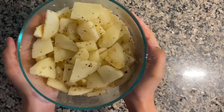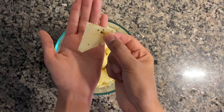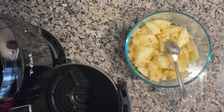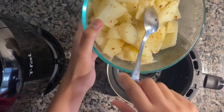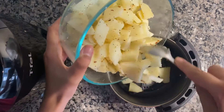So now we are halfway done. My potatoes are looking good. For frying, I'm using an air fryer, but you can also bake your potatoes or fry them in oil.